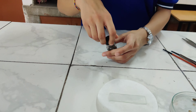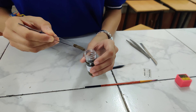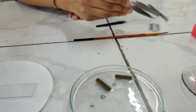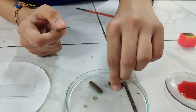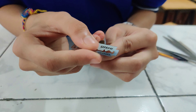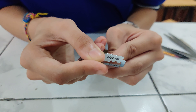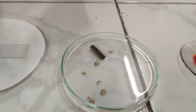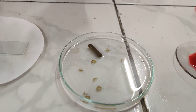First of all, take out the preserved stem of dicot and keep it in water so that it will not get dehydrated. Now take a fresh blade and make very thin sections of the stem, holding it in this particular way. Try to make complete thin sections and put them into water so they remain hydrated. Make many sections because we have to choose the finest section among them.